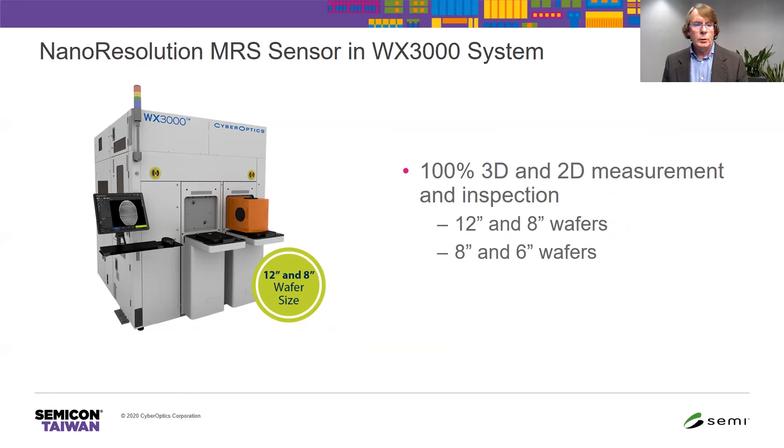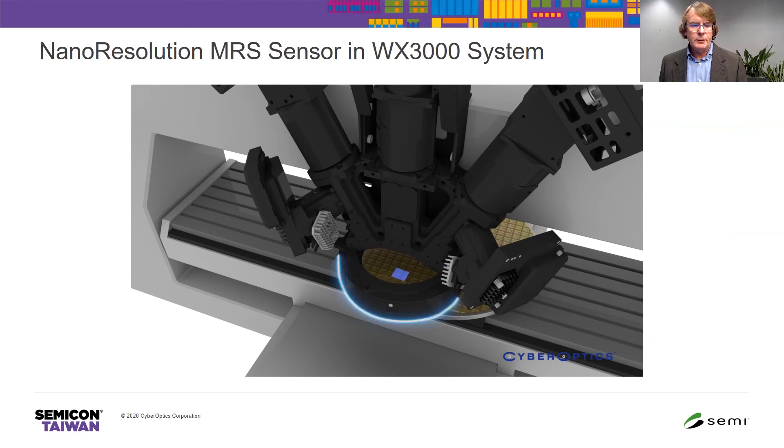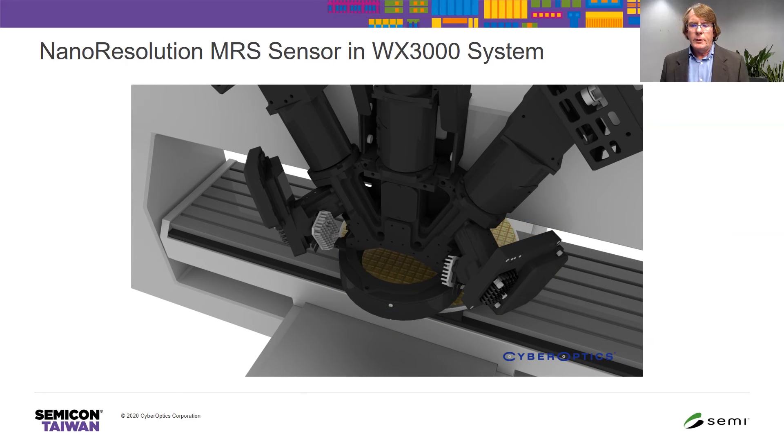Here's an example of a tool that does 100% 3D and 2D measurement. This tool includes the nanoresolution MRS sensor and handles both 300 millimeter and 200 millimeter wafers. Each field of view is 15 by 15 millimeters, captured at a rate of greater than three fields of view per second. On a 300 millimeter wafer there are approximately 360 fields of view, so at three fields of view per second that requires 120 seconds to measure and inspect a 300 millimeter wafer.